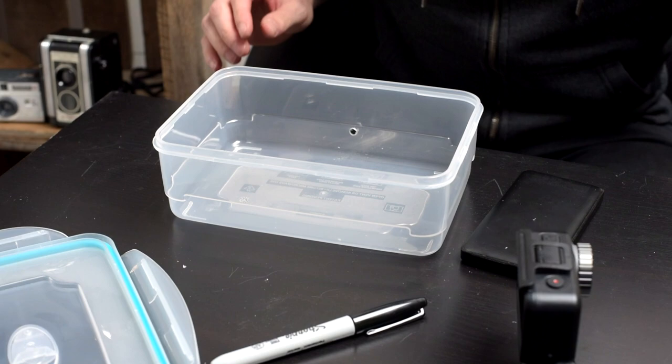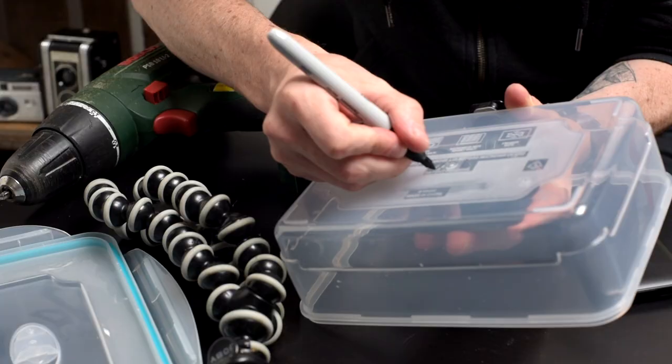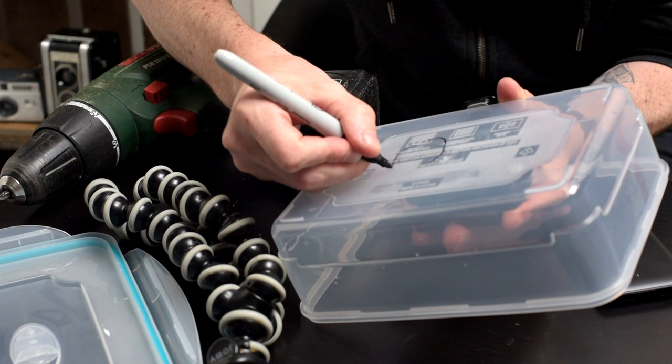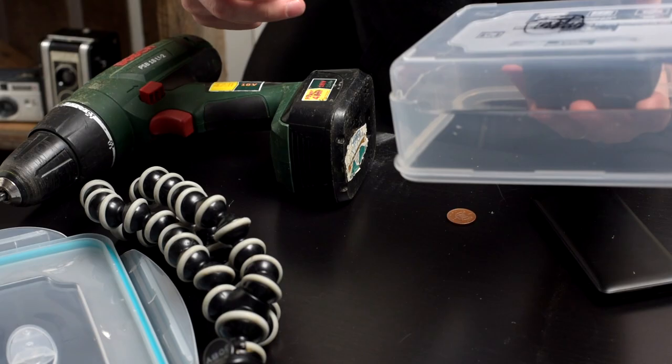Now I'm going to mount this in here so I can work out where I need to cut the hole for the lens. I'm going to cut a hole out there roughly and see how we go.